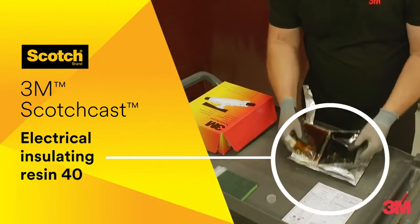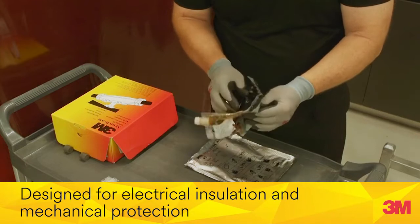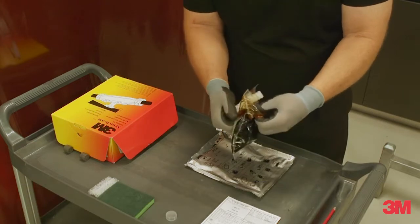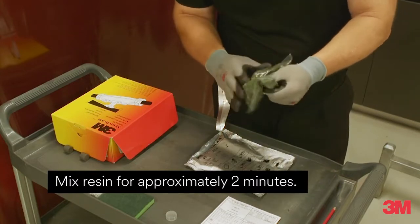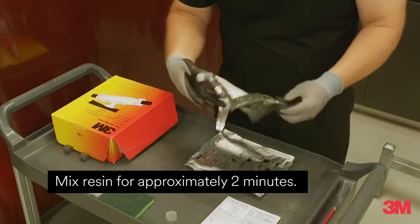3M Scotchcast Electrical Insulating Resin 40 is a high-quality two-part polyurethane compound designed for electrical insulation and mechanical protection. Once complete, the resin provides impact resistance and durability against moisture and atmospheric conditions. The resin has a low exothermic reaction temperature and operates within a wide range from minus 40 degrees Celsius to 110 degrees Celsius.